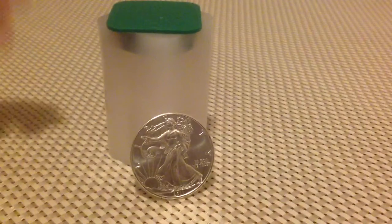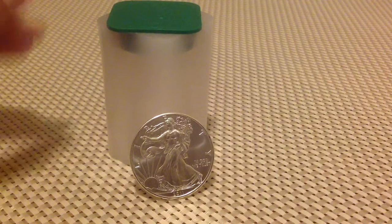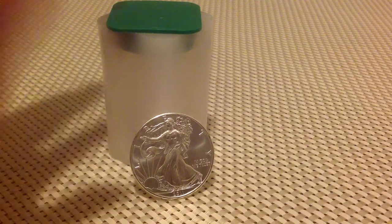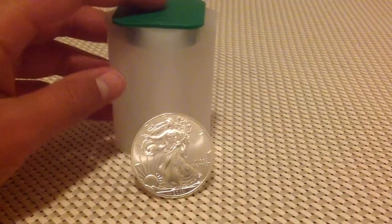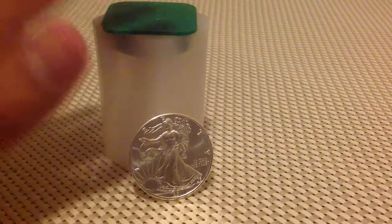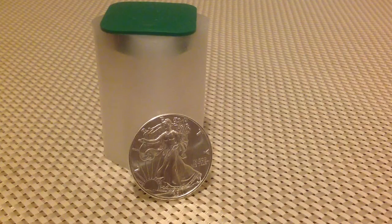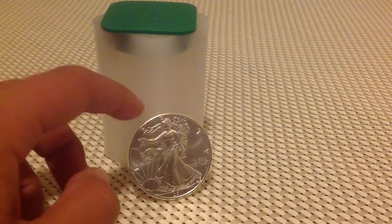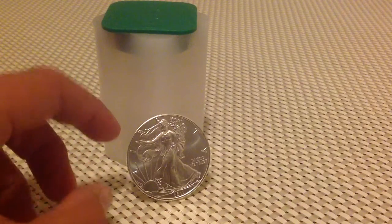My goal is to have a full roll of eagles in 2015. It doesn't need to be a specific month — July 2015, April, May, June, December, November — never mind. As long as I have a full roll of eagles by then, that's the goal.